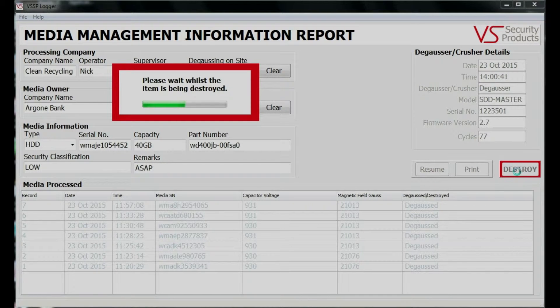At every stage, the cycle is monitored by the SDD Master's onboard processor to ensure each hard drive or backup tape erasure complies to the stringent security specification, leaving the media ready for disposal or recycling.